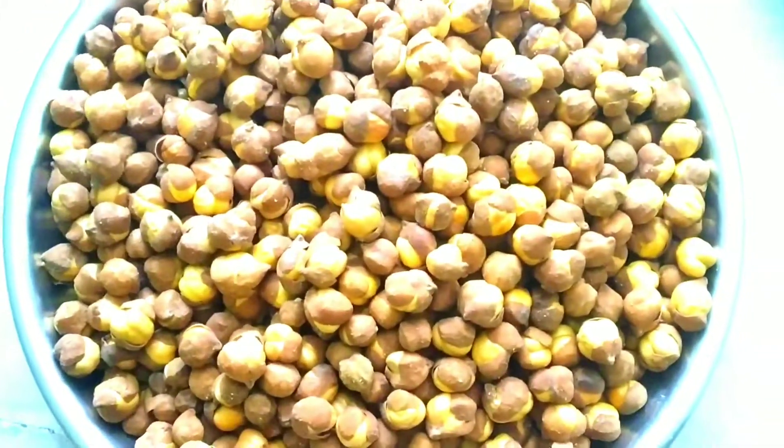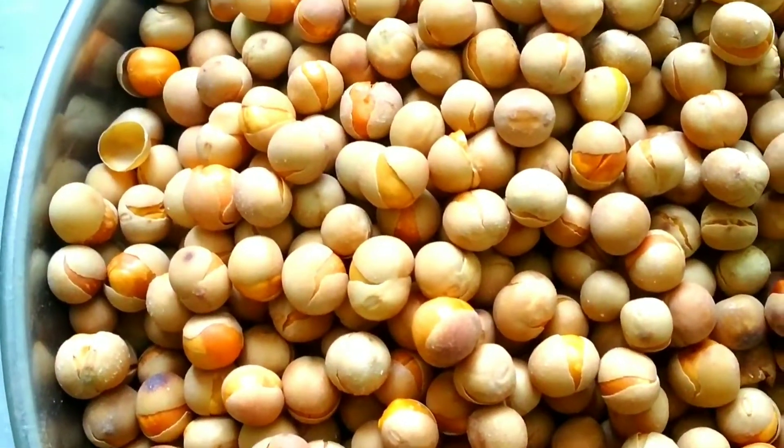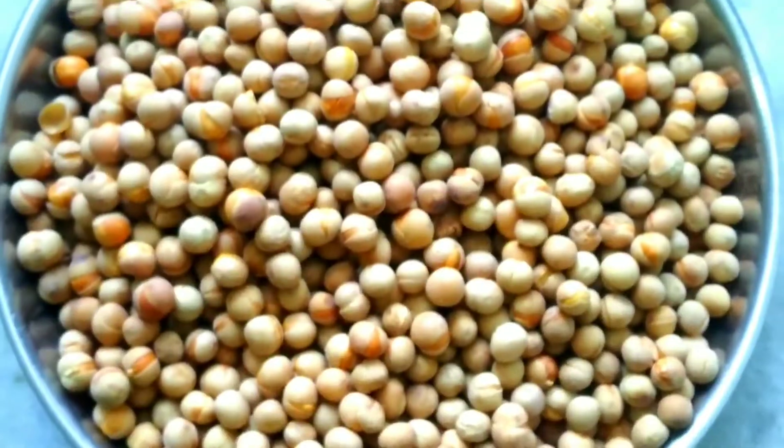Hello, welcome back to Sangeeta's Kitchen. We have a lot of food that we have to eat in the house.